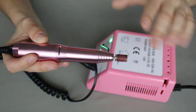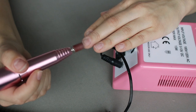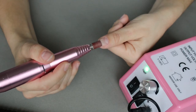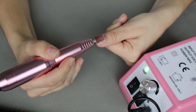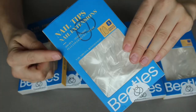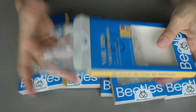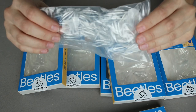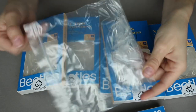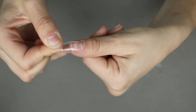Starting with nail prep — I have a nail drill, but you can just use a buffer or nail file. I just buff away any residue and oils off the top of my nail to get it prepped for the nail glue, so it stays on longer. I'm using Beetles refillable nail tips in the medium almond shape. I hate getting thick nails on Amazon that come in a big box with 20 different sizes where you waste half of them.